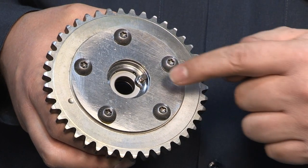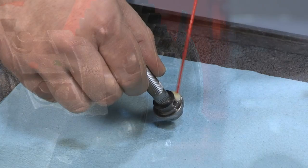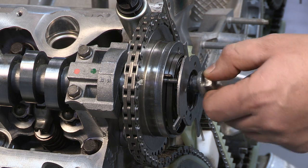During installation, make sure the alignment pin in the camshaft phaser matches up with the notch in the camshaft itself. Also, be sure to apply some lubricant to the mating face of the camshaft bolt prior to installing it into the phaser. These steps are critical.